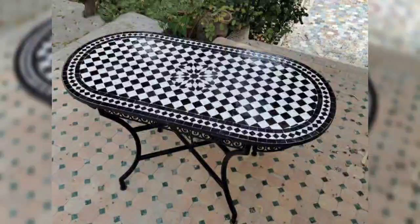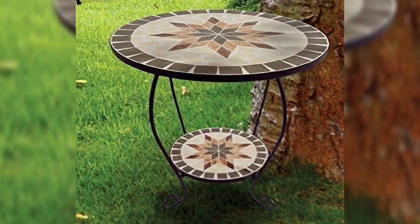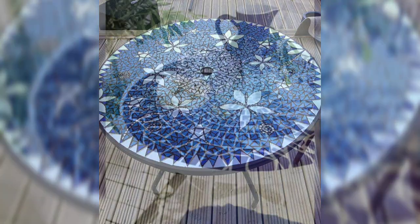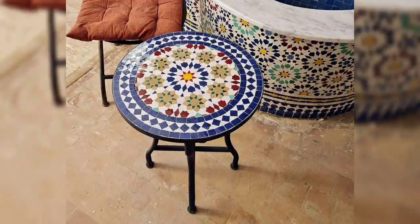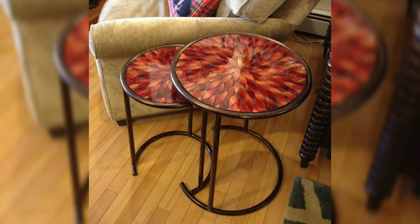Behind the scenes: offer an exclusive look into your workspace and the creative process, sharing tips and tricks along the way. Challenges and experiments: take on challenges or experiment with different materials, sizes, or styles, showcasing the creativity in metal mosaic art.